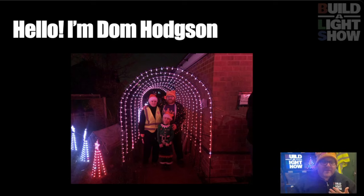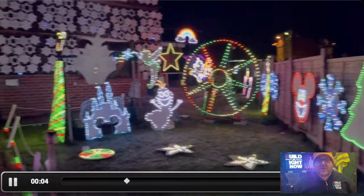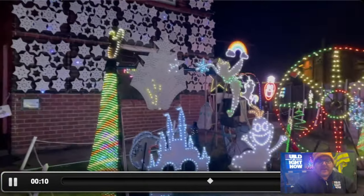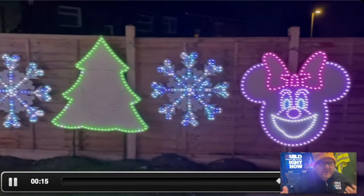I'm Dom Hodgson — that's me, the one on the right there. The others are my wife and daughter, and we run a pixel show. Now, if you're watching this video, it probably means that you've seen a light show on YouTube or in person and thought, wow, that looks really cool, I'd love to do that, and you've found your way here. And let me tell you, it is really, really cool. Light shows are an incredible hobby.